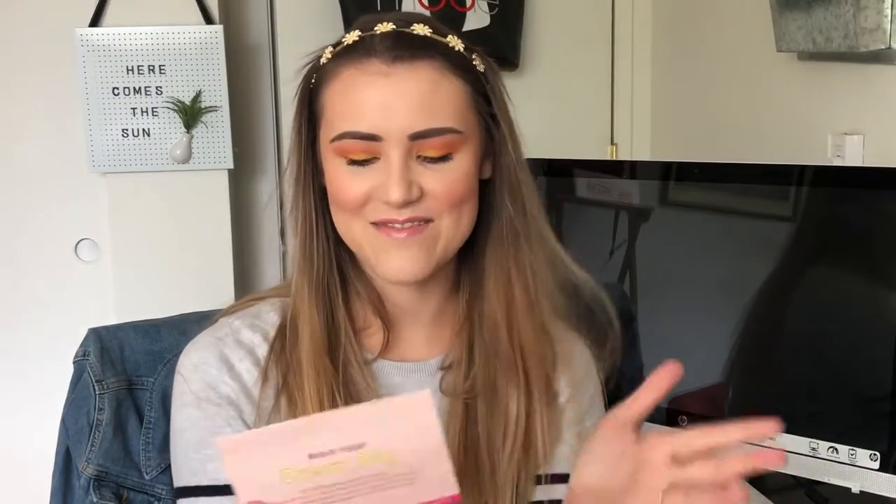Here's the finished look! I think it's pretty well inspired by the card this month — we've got the pink lip, the orange, the yellow, and some pink from the grapefruit. This is super fun. I love these colors, and I love anything citrus themed.